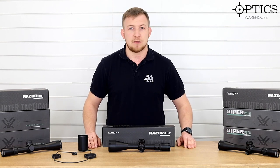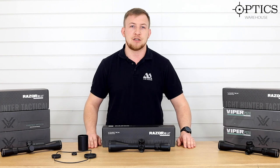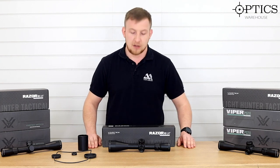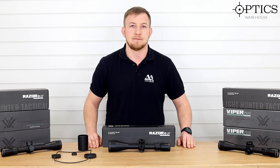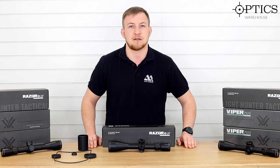So that sums up the Vortex Razor Lighthunter Tactical. Stay tuned — we're putting out a new video shortly that will show you how to set up the zero stop on these, ready for when you're at the range. Thanks for watching, guys. Any more questions, feel free to contact us.